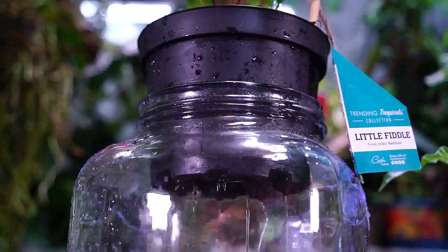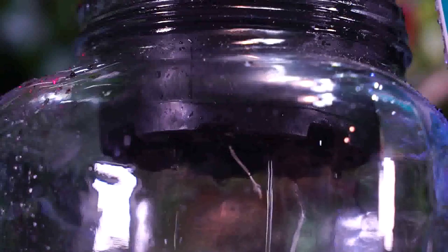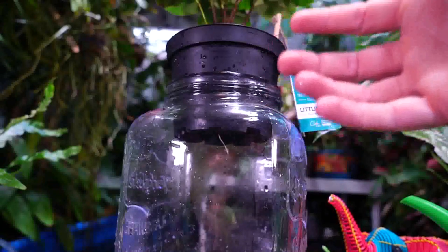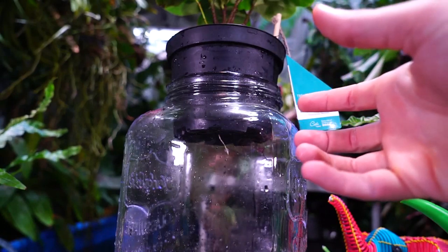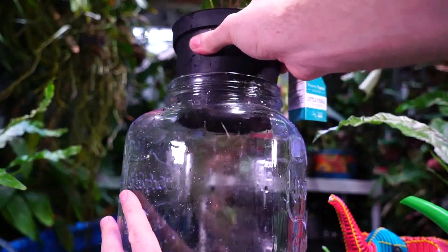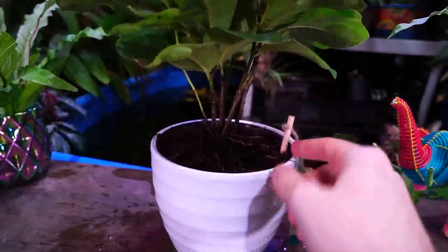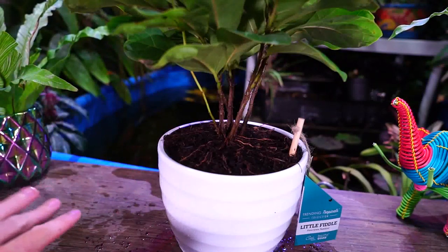Coconut coir does repel water, similar to peat. Because this is slightly over-potted, it's a little tricky to water — you have to make a little finger dam to hold the water in. You want to make sure that mix becomes fully saturated until water runs out the bottom. I won't put it back into the white pot until it completely stops dripping. With a coconut-based mix, I water in a way where it rushes out the bottom, wait a few seconds, then water again — usually about three times — just to ensure all the potting mix is saturated with no dry patches. The Ficus lyrata doesn't want to be sopping wet anyway; evenly moist is not the same as wet and soggy.